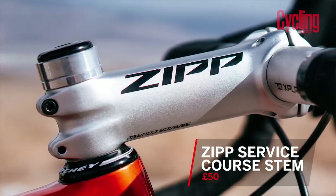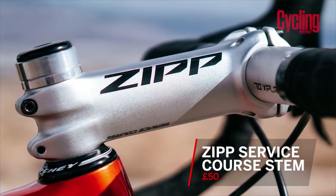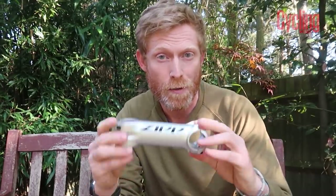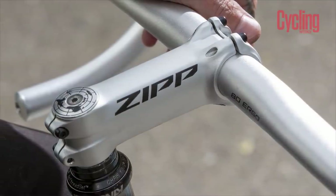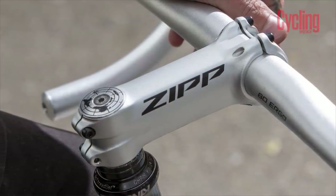Moving on, we have the stem and it's a really neat design. You've got a nice new Zip logo and if you flip it over you've got the same on the other side, so if you want to run it as a negative rise stem the graphics work that way, and same if you want a positive rise. A really good feature is the use of Torx bolts, which means it's less likely to round those bolts out. There are two different versions: plus or minus six degree and plus or minus 25 degree.